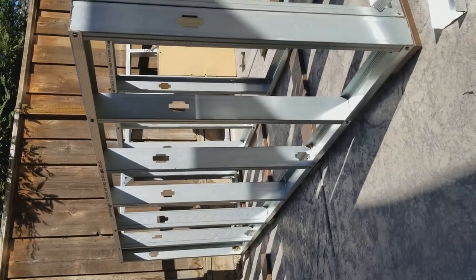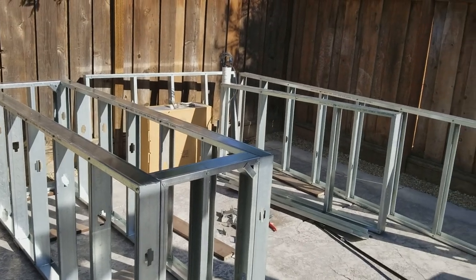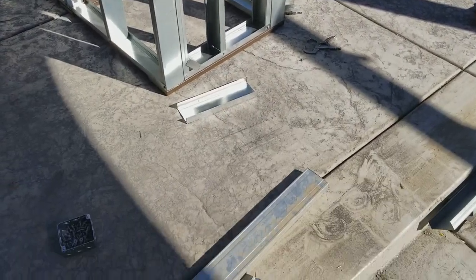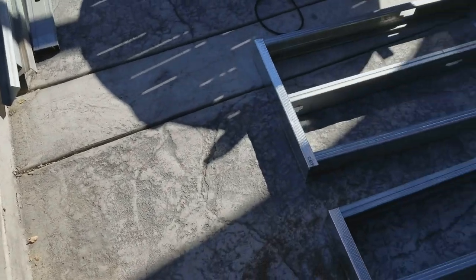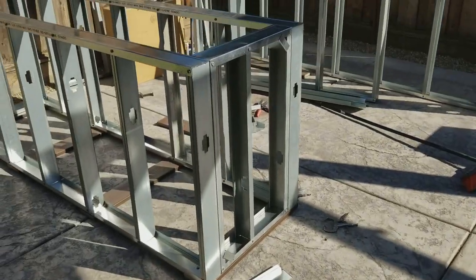How's everyone doing? This is my barbecue layout. It's going to be a U-shape. I just want to show you guys how easy it is to make a steel stud barbecue.